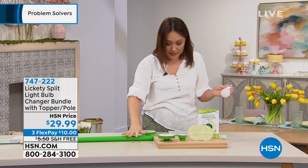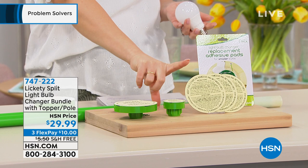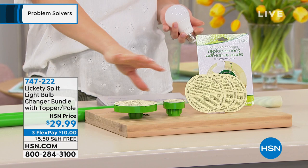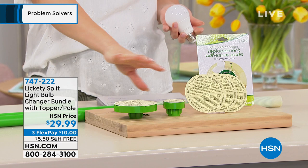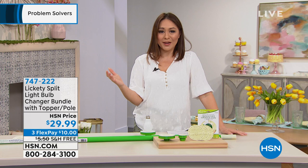What you're getting is the lickety split pole — this is what's going to be able to get up into all of those high spots. Then you're going to get three replacement adhesive pads for the small and for the standard, plus the small topper and the large topper, so this fits all of your light bulbs. Item number 747222, free shipping and handling. This is an exclusive bundle here at HSN — you won't find this anywhere else and it's brand new.